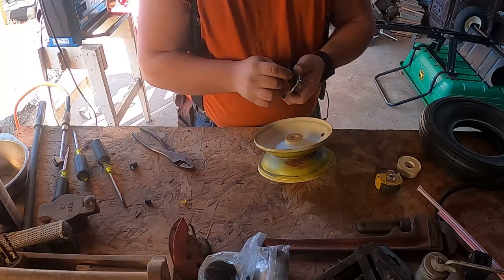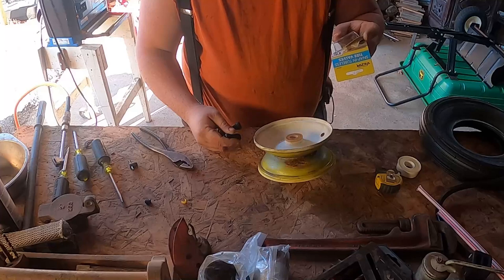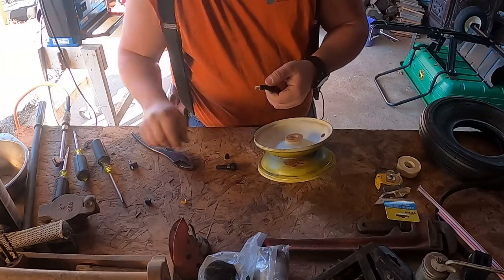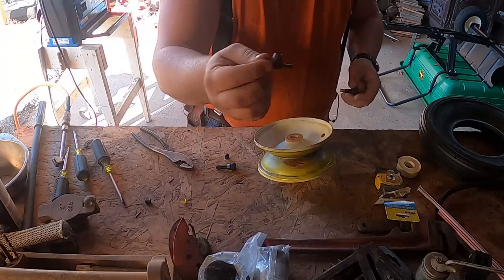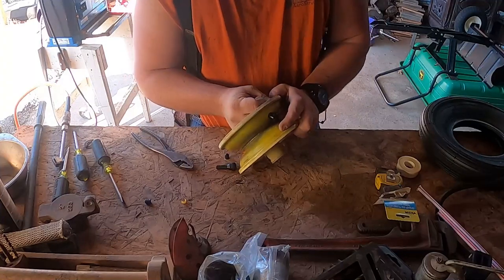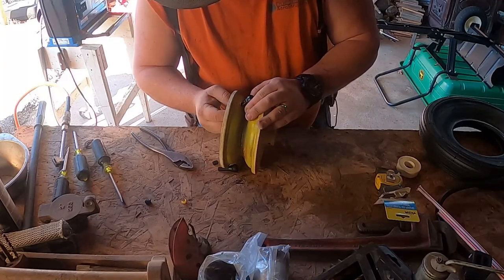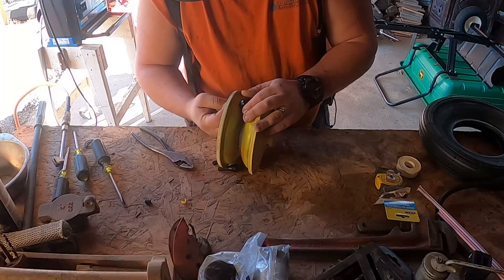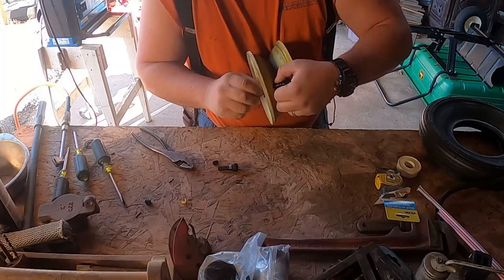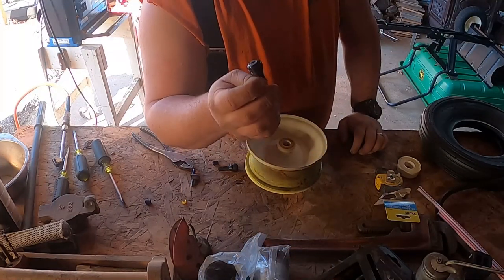For the valve stem - you'll want to get some valve stems. These are the 0.453 inch rim hole, and that appears to be about right for what this is. This is where this tool comes in really handy because what you can do is stick it in, throw this on top onto the valve stem itself, and then just kind of pull it through. That is not going to work - I might have to modify this a little bit.